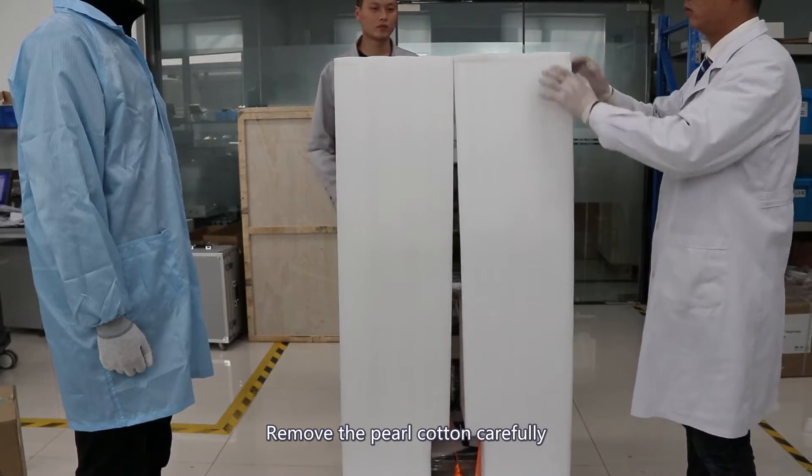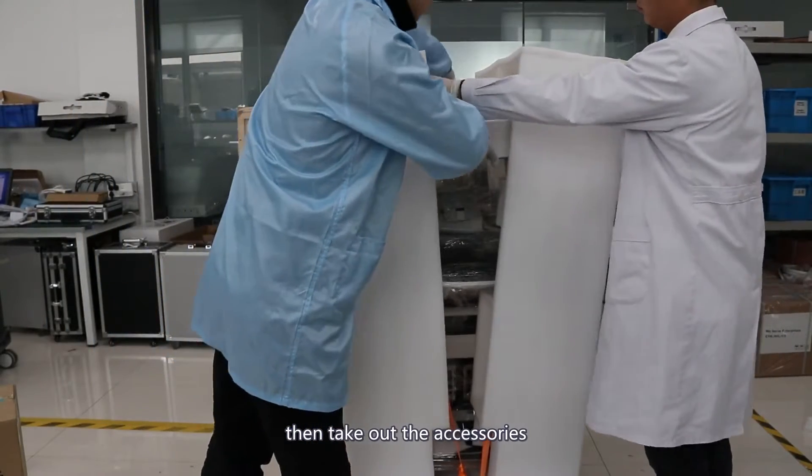Remove the outer carton carefully, then take out the accessories.